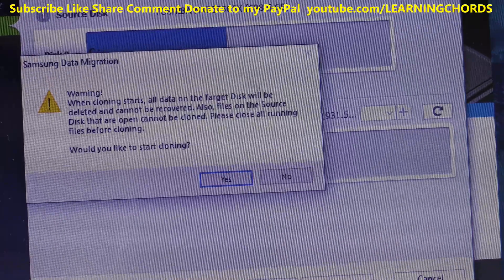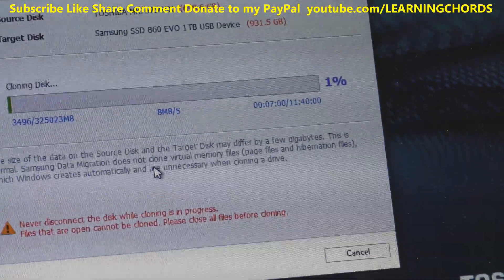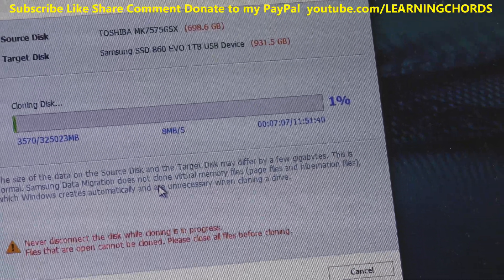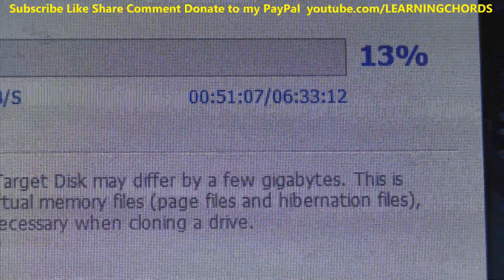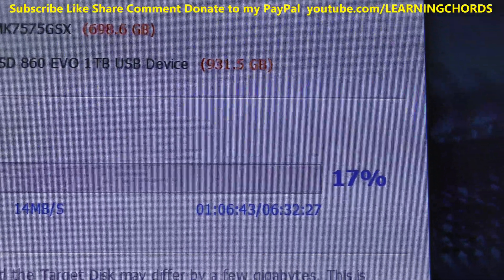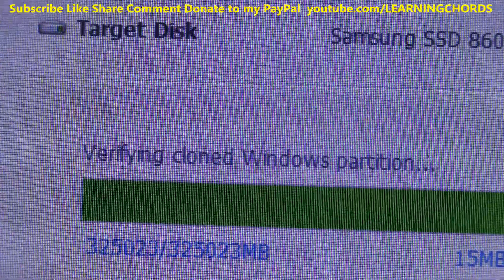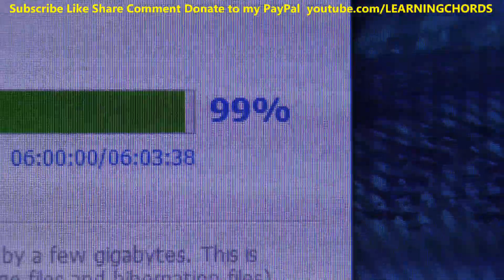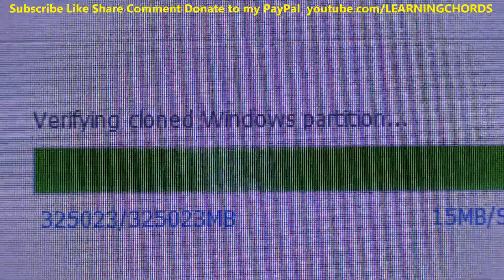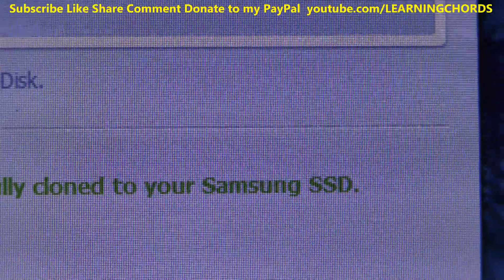After I get this thing done, I'll see what I can do with the Magician. When cloning, all data on the target will be erased. It started at 11 hours and 40 minutes estimated to back up 750 gigabytes, then came down to six and a half hours. We're at 13%, then 17%. Then it said verifying cloned Windows partition at 99%. One minute later: the data on the source disk has been successfully cloned to your Samsung SSD.